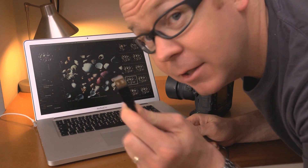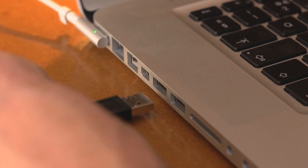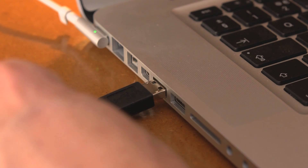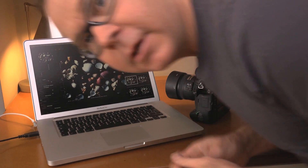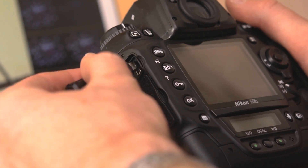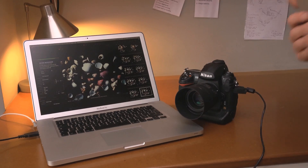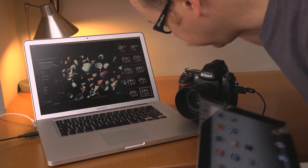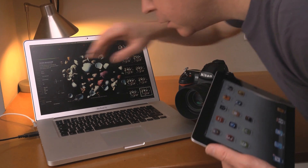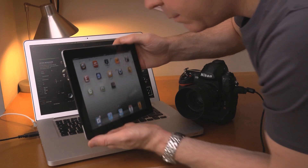One end into the computer and the little bitty teeny weeny end into my camera. Okay, so I've plugged my Nikon D3s in — you saw that earlier. Here's my iPad, let's open up the app.